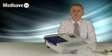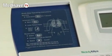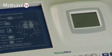Hello and welcome to a demonstration of the Welsh Allen CP100 ECG machine. For the purposes of this demonstration, I've connected the patient cable to an ECG simulator.